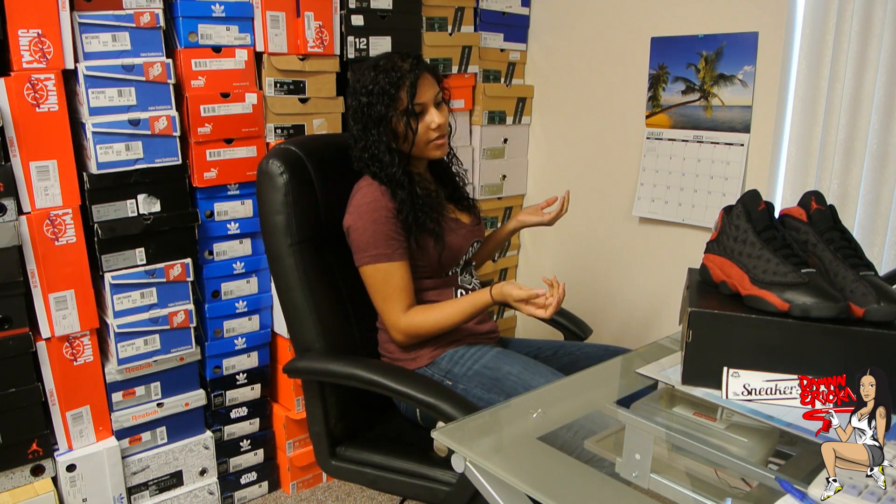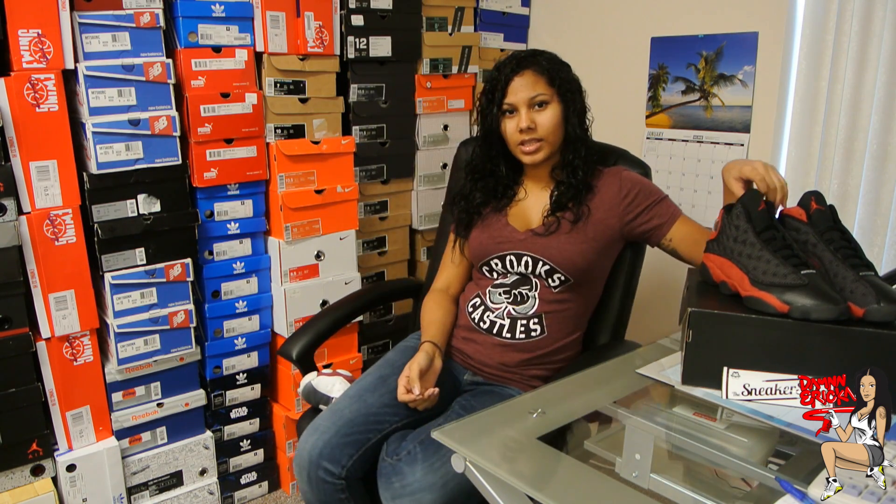Hey guys, Dan Erika here, and today I have another video. If you haven't realized already, it's going to be about the Bread 13s.